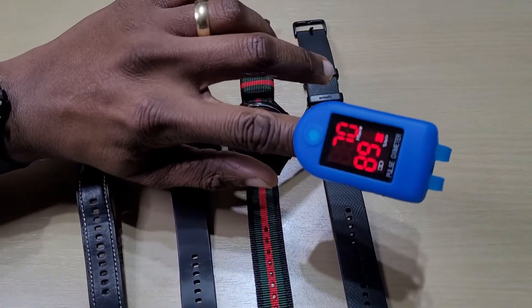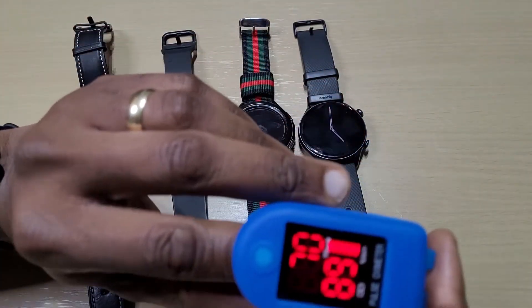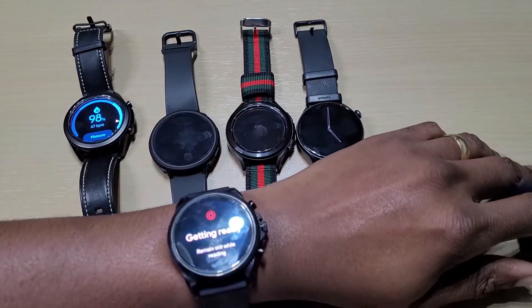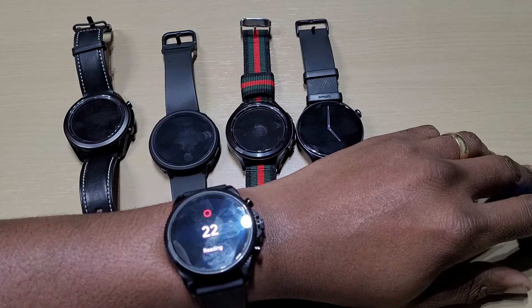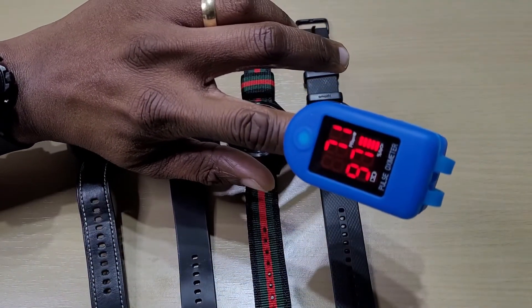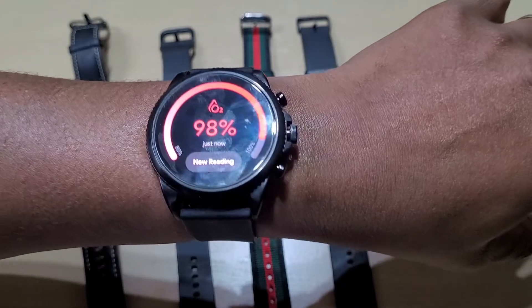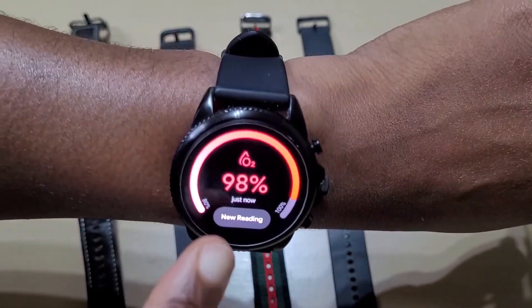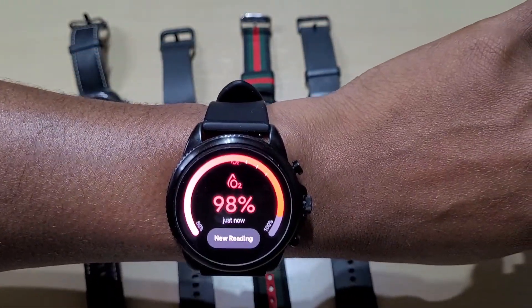Got 97, let's try again. All right, it's got 98 — so 97 on the meter, pretty close. And just like the GTR 3 Pro, we only get a blood oxygen reading with no heart rate. If you want the heart rate you have to go into the heart rate feature by itself.